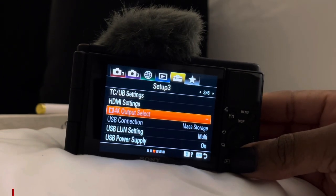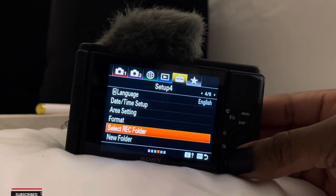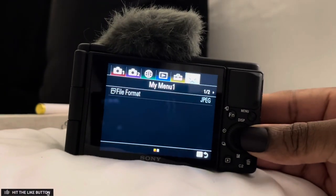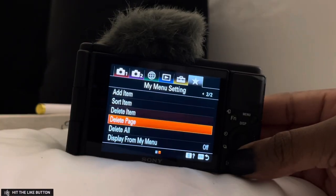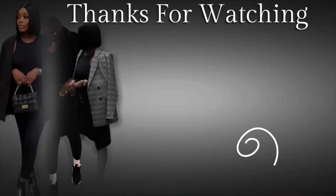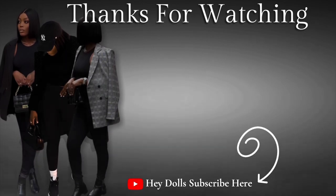This is what gives me that 4K crispy clear Reels, TikTok, and YouTube looking real fun as ever — quality. Don't forget to like, comment, and subscribe. Let me know in the comments what you guys want to see next, and I'll see you guys in my next video.